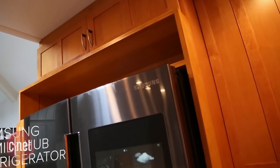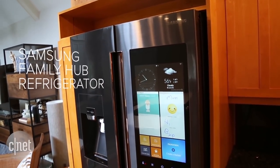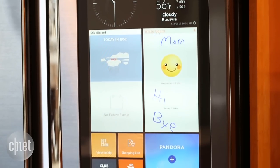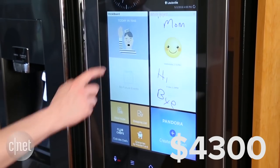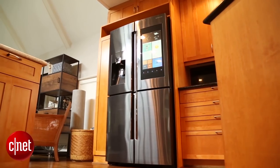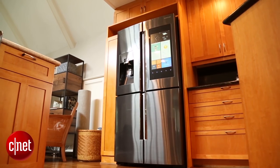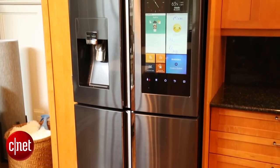Samsung Family Hub Refrigerator. It's easily the most ambitious appliance that Samsung has ever tried to get people to buy. Models start at about $5,600, although we are starting to see discounts down to about $4,300. That's obviously still a ton to spend on a fridge, but I've got to give the Family Hub some credit — it's the best-looking and most fully-featured refrigerator that I've ever tested.